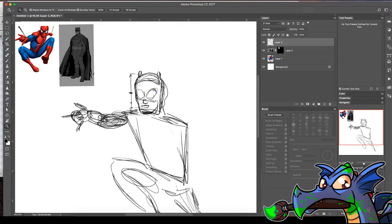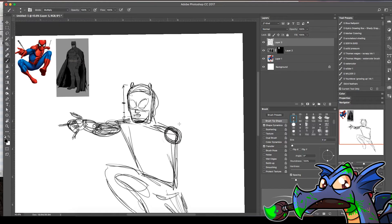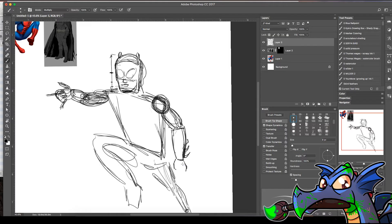I'm switching back and forth by pushing E for eraser and B for the brush. A round shape can approximate a shoulder. I love how his build right now is totally in between the two — not scrawny like Spider-Man but not super buffed up like Batman. The mission is being accomplished.